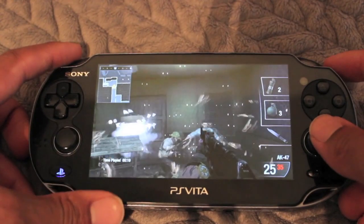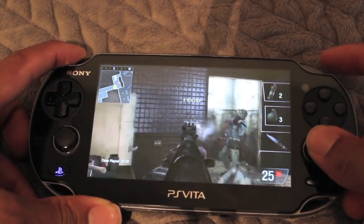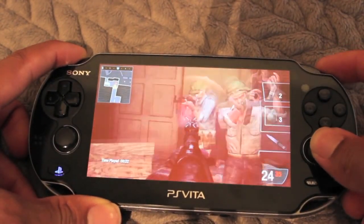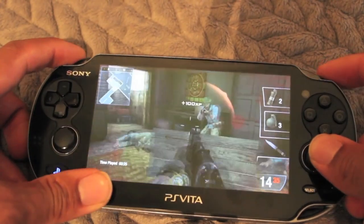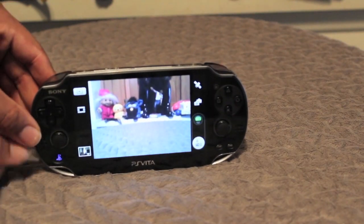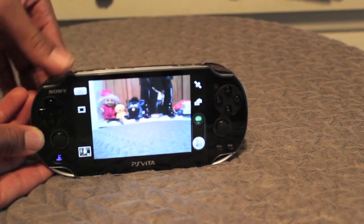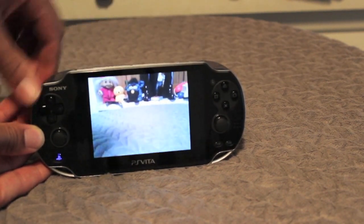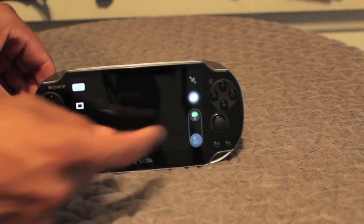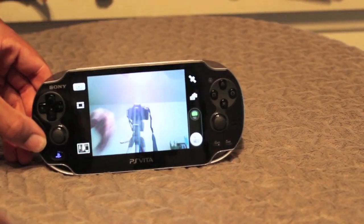Here we have Call of Duty: Black Ops, a game where a lot of the levels are dark, but they still look really good on this display. My overall opinion is I highly recommend this device at the price of $249 — you cannot beat it. This is a great multimedia device and my favorite gaming handheld portable on the market today. Sony knocked this one out of the park — this is a home run. You'll like it a lot. Thanks for watching.